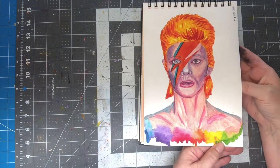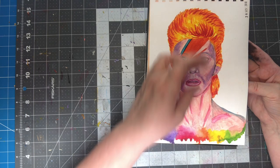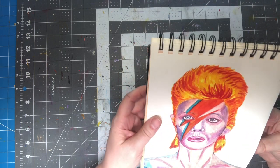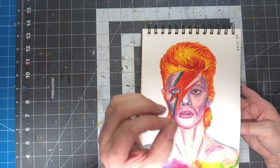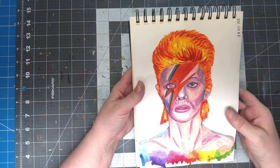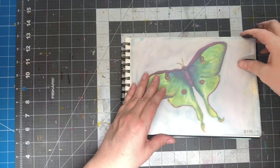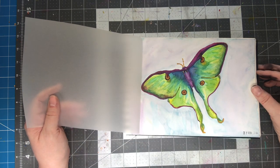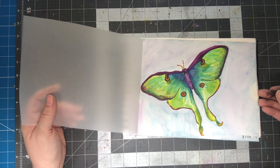I did a David Bowie picture. It kind of looks like him, I guess — only because he's got this on it would you recognize it as him. But it came out kind of cool, actually. I think it's watercolor out of the tube without adding water to it. Looks like there's some colored pencil on there too. This is another one of those moths — I tried it again and still didn't really like it. I think it would be better in a different medium, like maybe gouache or something.